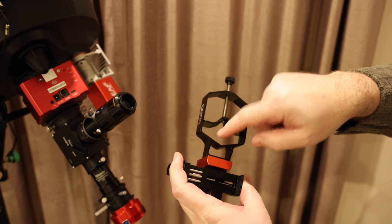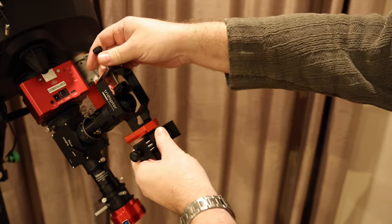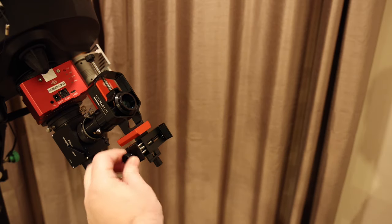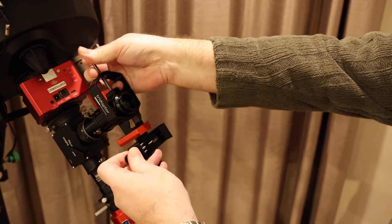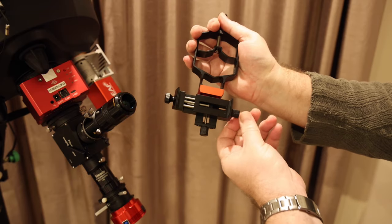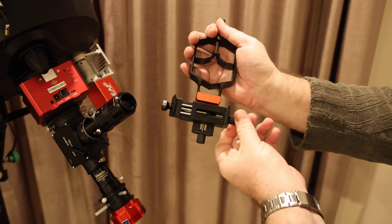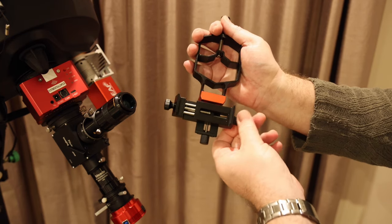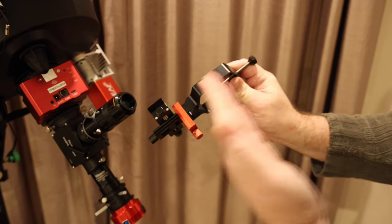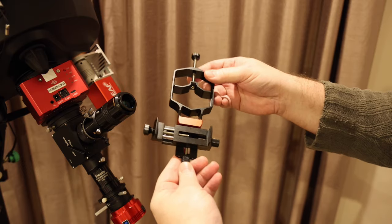You've got a clamp here for the eyepiece itself, so you can open that up and attach it onto the eyepiece. Then the smartphone fits in a clamp here for holding the iPhone into position. There are three axes of movement: up and down, left and right to align the camera with the eyepiece, and a third axis that moves the camera backwards and forwards — towards and away from the eyepiece. You've really got full three-axis control over alignment.